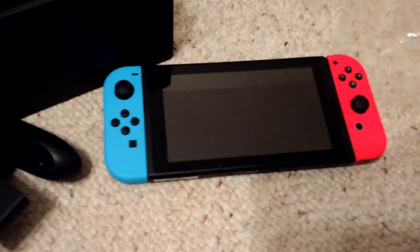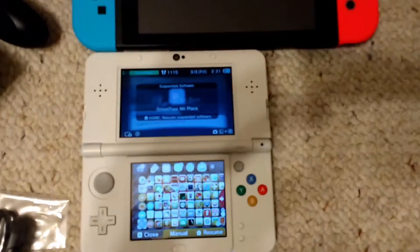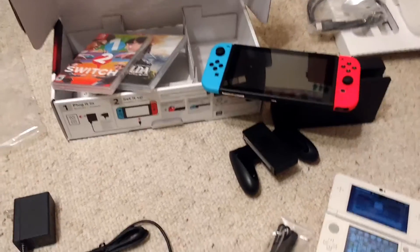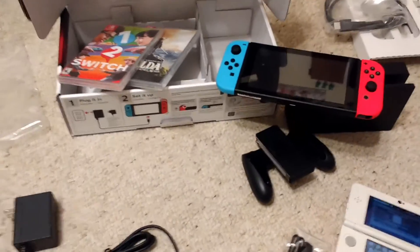I'm gonna take my 3DS out really quickly for a quick size comparison because I like doing those. I'm gonna end the unboxing off right here because I don't wanna make it too long. I hope you enjoyed it though. I'm still kind of in shock — I can't believe I have the Nintendo Switch. I still think of it as the NX, but here I am, I have it. You should look forward to more Nintendo Switch content in the future. Thank you for watching. Adios.